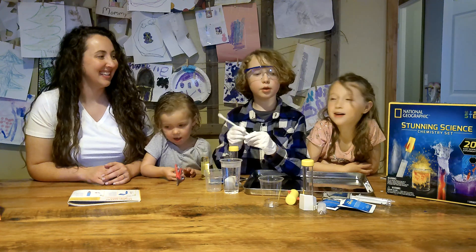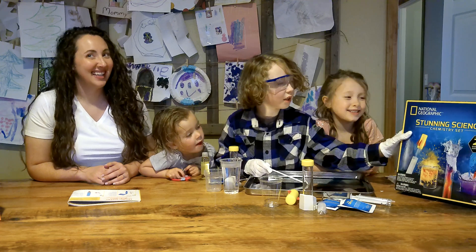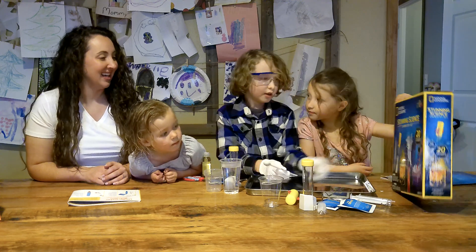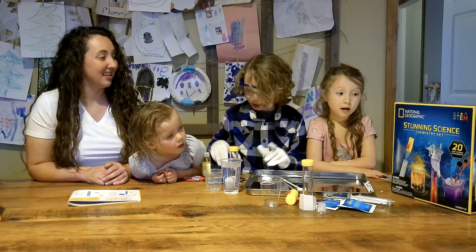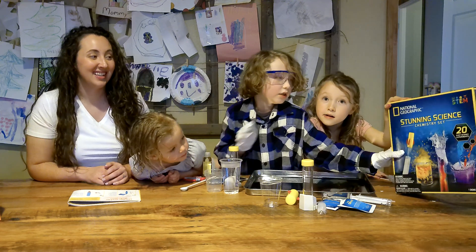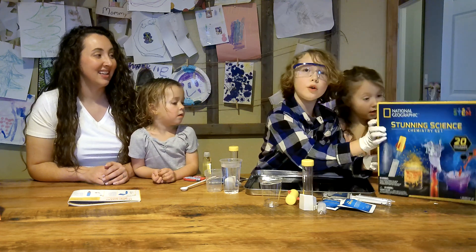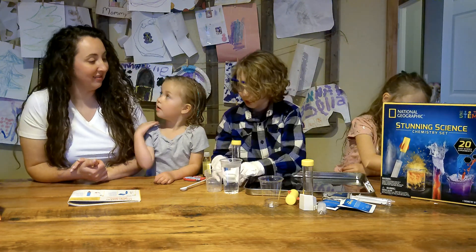Welcome to the HCM Show! Today we're going to do the Stunning Science Chemistry Kit — it's the National Geographic set. And we're going to do the underwater volcano. Ooh, sounds fun!